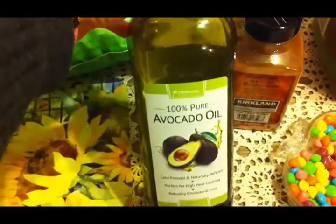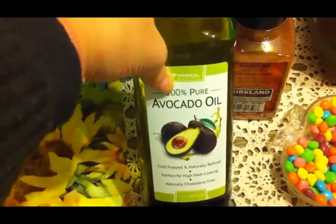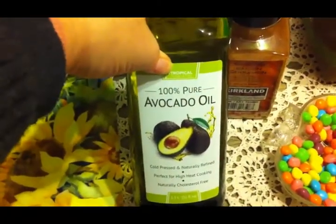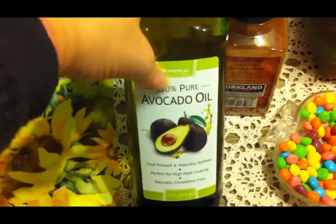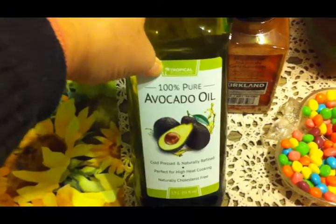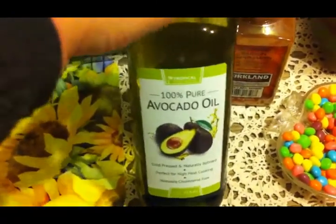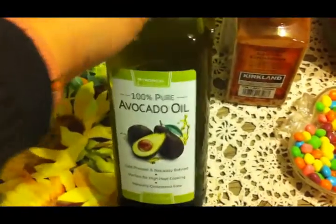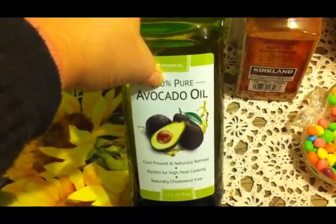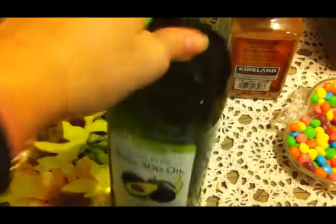I needed some more avocado oil. I've been looking at it in the regular stores and at Walmart, and you just cannot beat the price at Costco. I just kept passing it up at Walmart because I know I can get it cheaper at Costco. I like avocado oil because it has a higher smoke point, so if you're going to be cooking something at a higher temperature, you can use avocado oil.